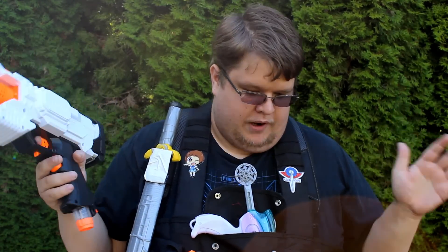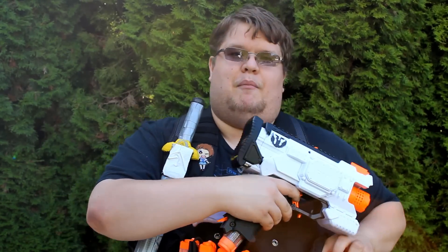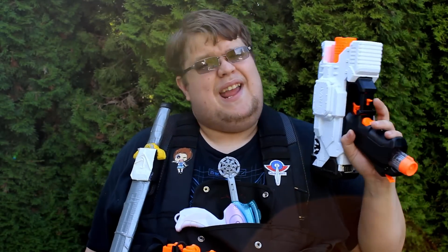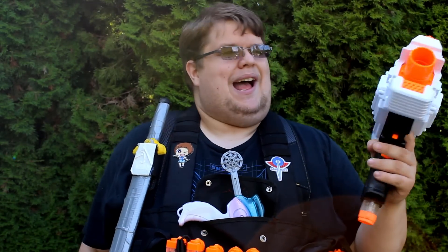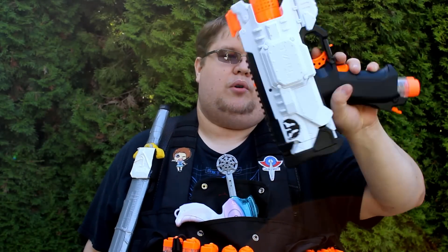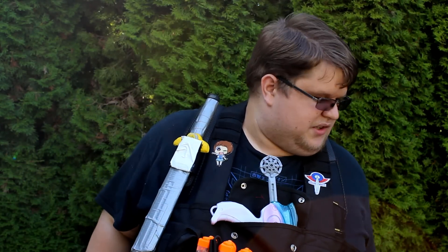It works really well. I'm a big fan of the Nerf Rival Hera, and as a pistol it's pretty darn good. As a full-length SMG-style rifle it works as well, but I found it a little too bulky. As a pistol it fits in the holster just fine and I can run around with it. I do need to put a strap on it — some kind of magnetic clasp — because it has a tendency to jump out when I'm running a lot.